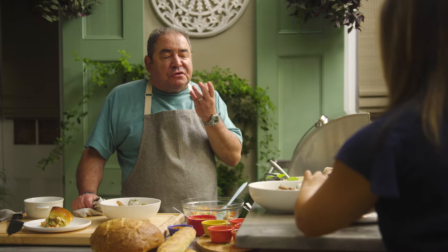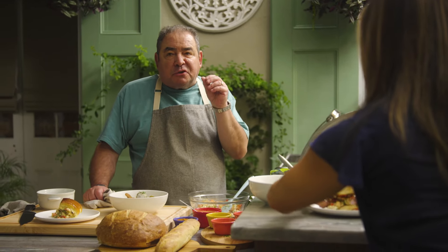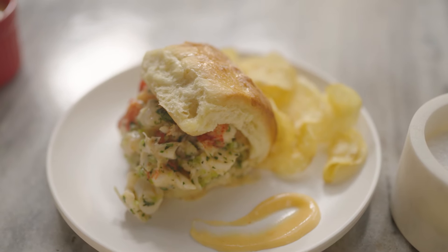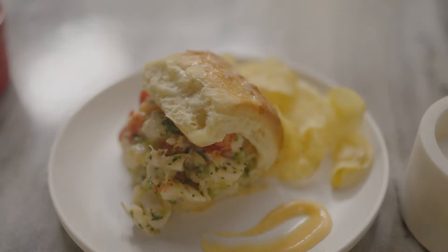That Parker House roll, and the crunch of the celery, a little bit of that spice — not too much. It's amazing and it's so good. Tastes like honey. And easy to make.